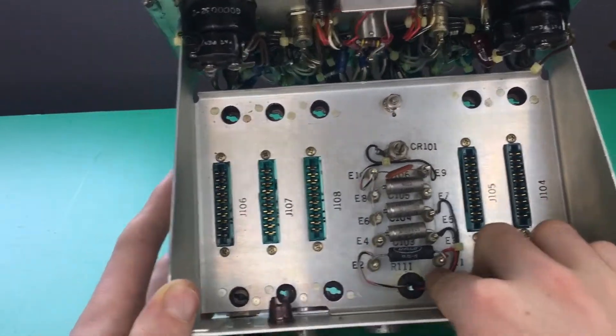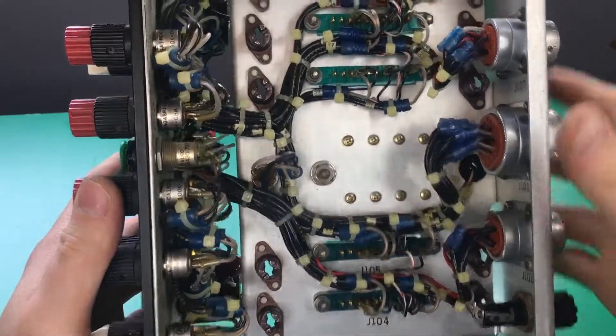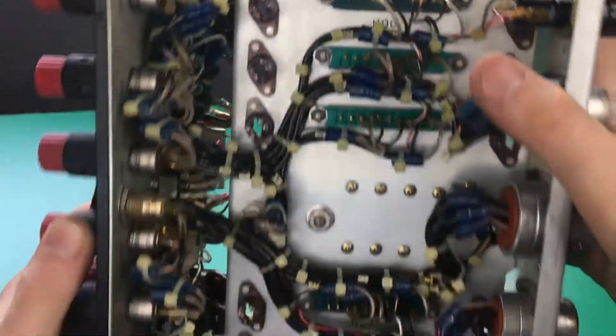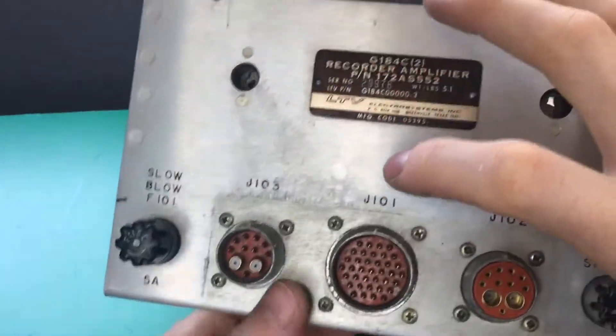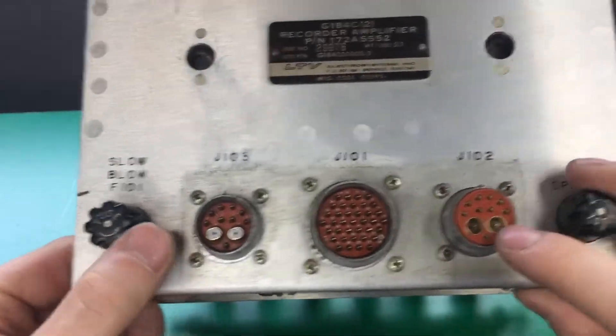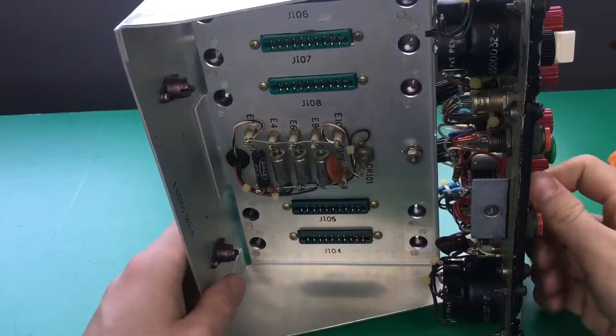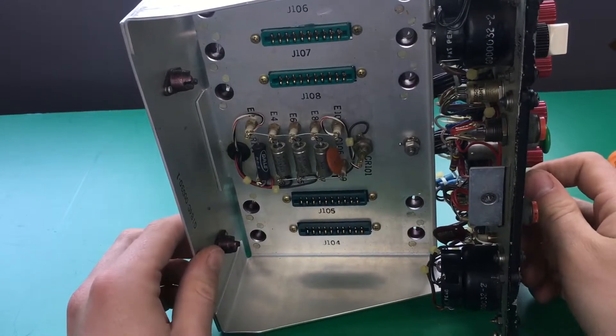Alright, so here's what it looks like with all the cards taken out. You can see we have a few wires going down here. Here's the back again. Unfortunately this is not as exciting as I thought it would be — I thought there would be more in it because of the high frequency connectors. Alright guys, that's about it for this video. I hope you guys learned something and thanks for watching.